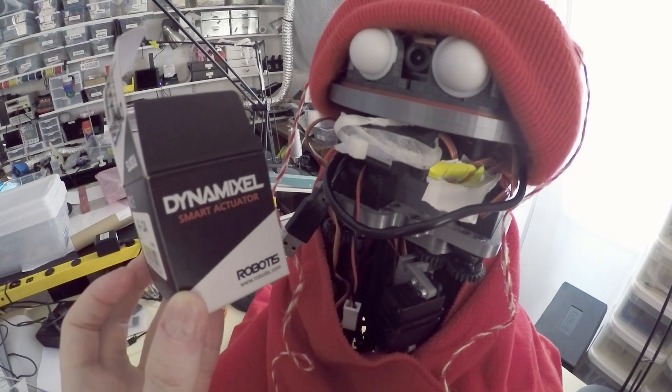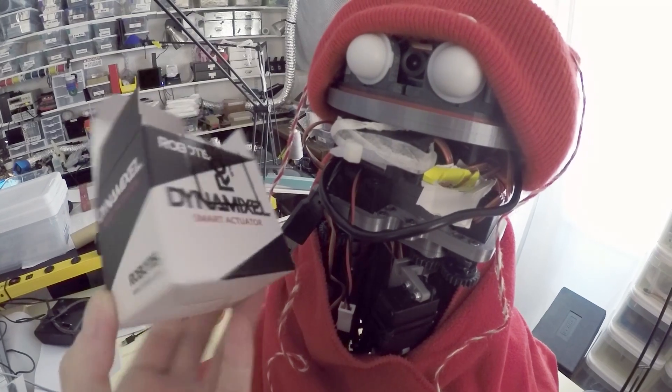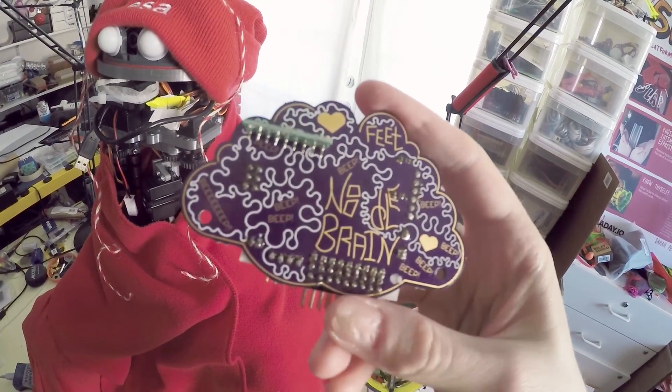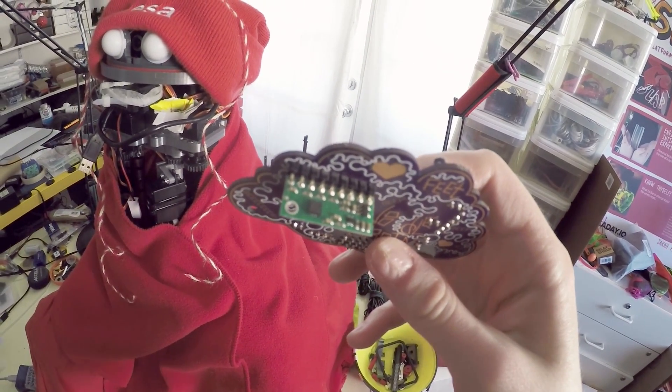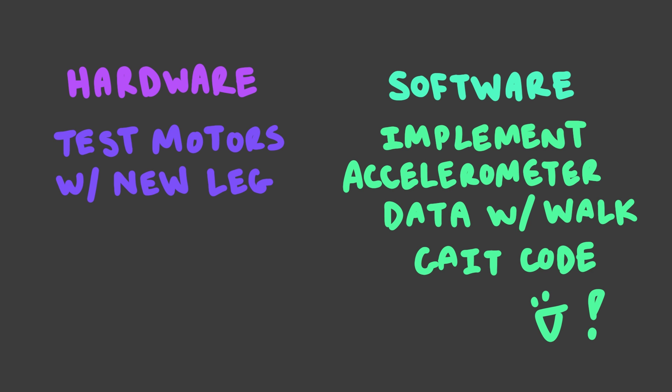Hardware-wise, the next task from here is to get the motors working. They're Dynamixel motors, and they require an extra little controller board to send data to them — or at least that's what Mark says. Software-wise, the next step is to start playing with Noodle's onboard accelerometers. He's walking, but ideally he'll be able to make small adjustments and corrections as he walks based on the tilt of his body in real time.